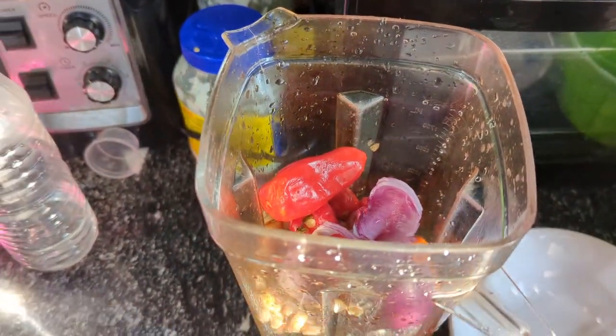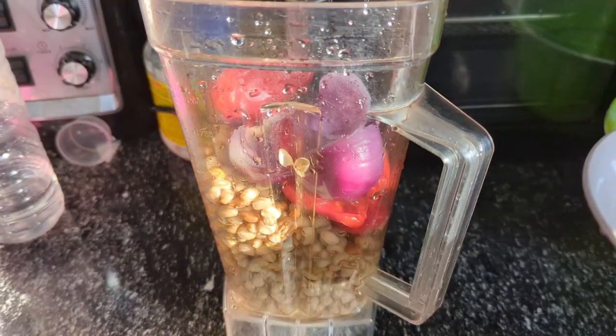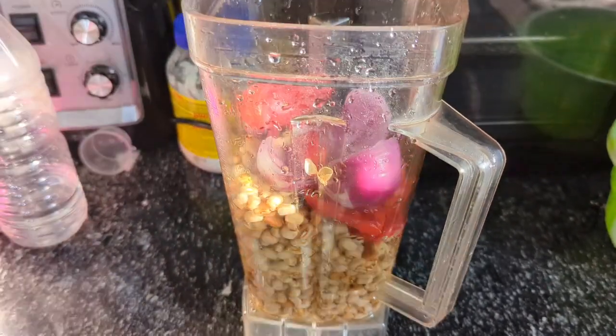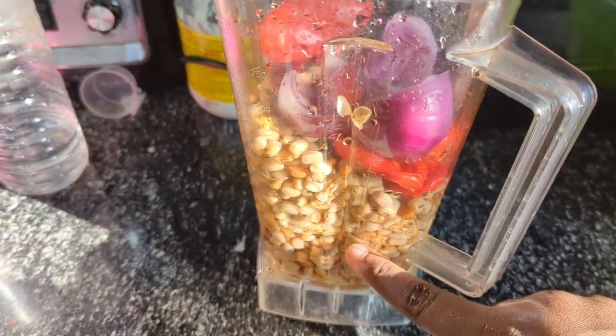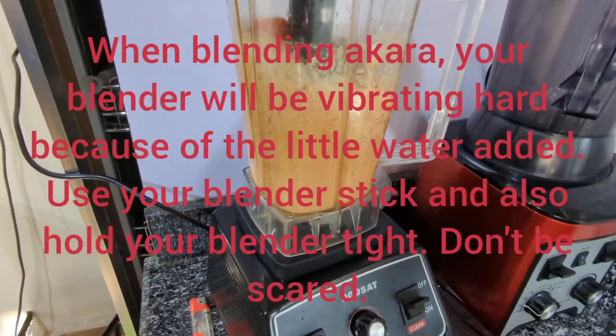When I was done washing and soaking the beans, I poured it in my blender and added my pepper and onions. Please always put onions in your akara. If you don't like it spicy, just use a small amount of pepper. Can you see the little water I'm putting in? When you are blending akara, you do not need to pour plenty of water — just use a small amount.